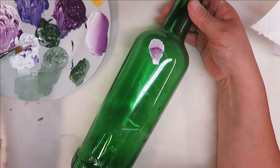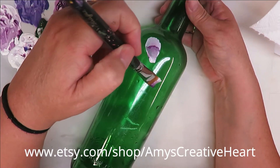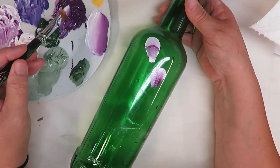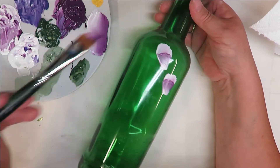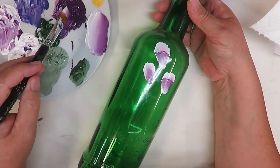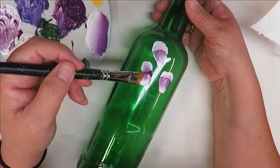As you're painting, if you feel like you need to make it more opaque, just go back over it. These are just little buds — they don't need to be the same size, but they can be.